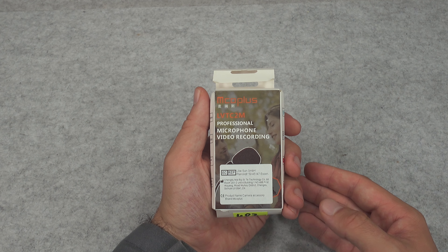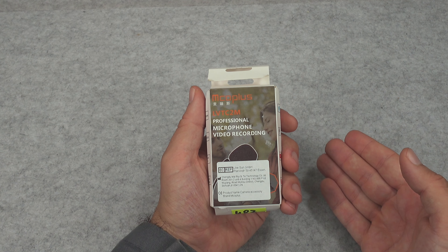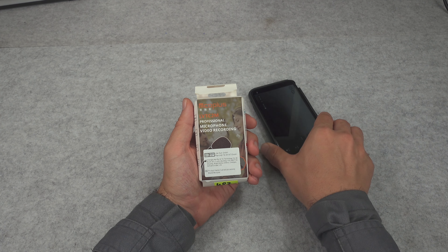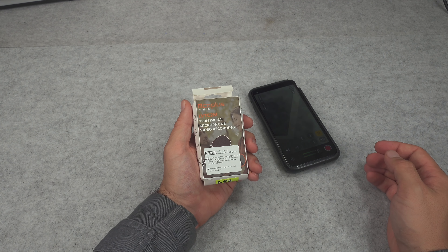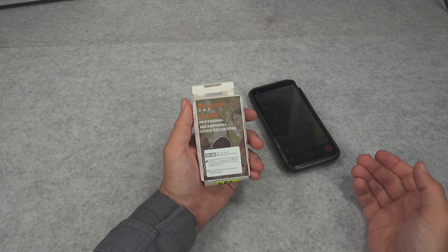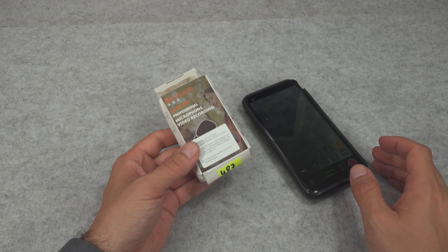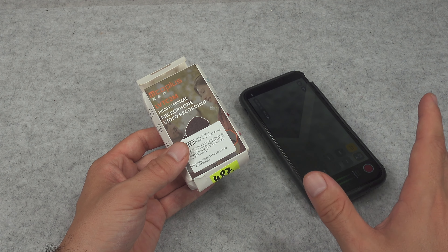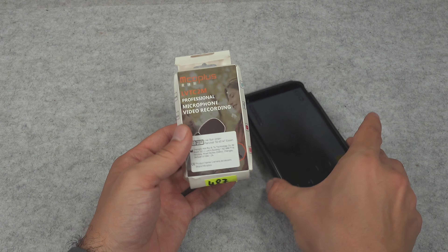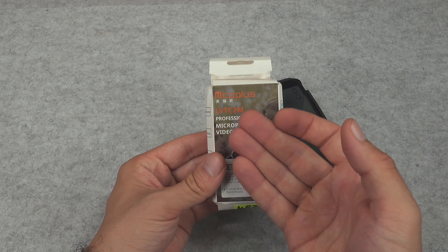The answer is because I already have a very good quality mic from a company called Rode, which uses an external recorder. I wanted something just for short videos where I can take it into the field without needing any third-party device — I'm happy to trade some quality for a setup that fits in my pocket.